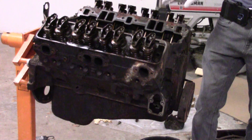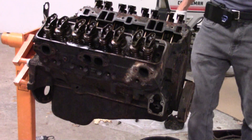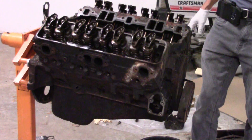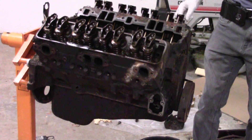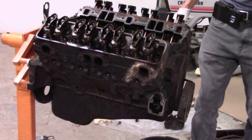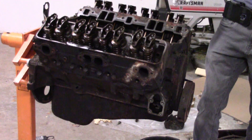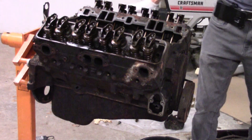The shop I'm planning to send it to just said take all the covers off and send me a long block, which means I need to pull the timing cover and the harmonic balancer. The harmonic balancer is pretty well stuck — it may have some rust too, so I'm going to treat it with penetrating oil and let it sit. I've got a flywheel holder holding the flex plate and locking that down.